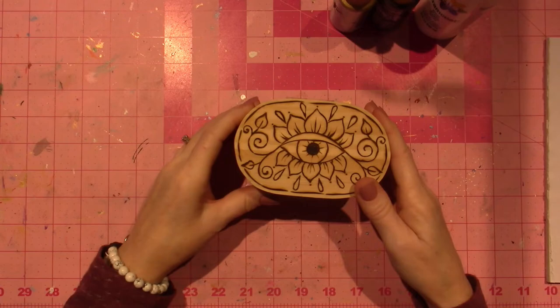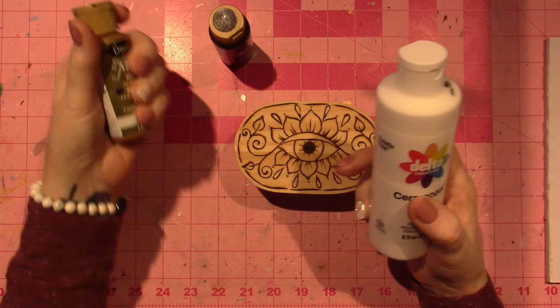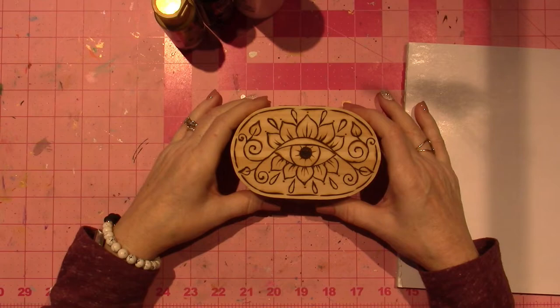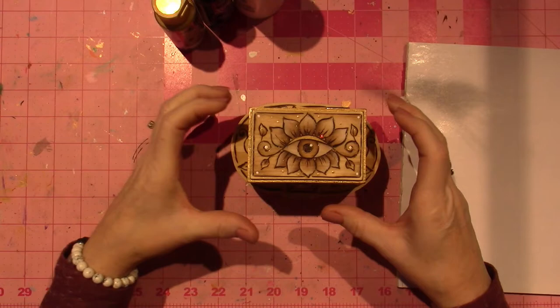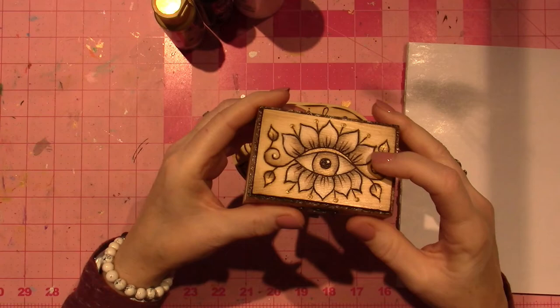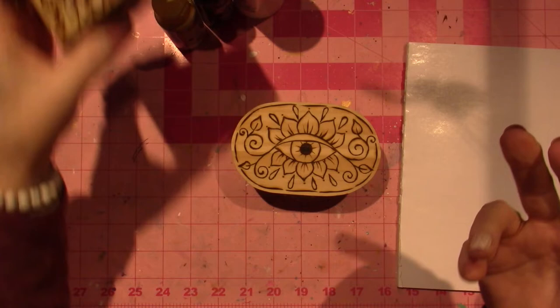I'm going to use three colors: traditional burnt umber, glorious gold, and white. I'm going to do this by floating the color, which is my way of shading. It's a more light way to go than just filling in the piece. And what I liked about it, it makes it kind of feel like it's actually wood burned, because I add the white and gold — it kind of does have a painted feel.